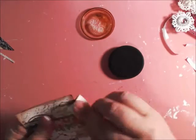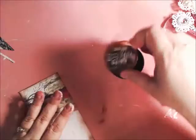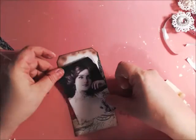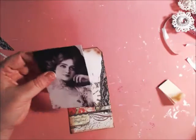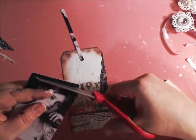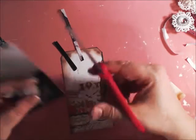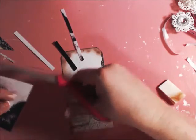Then I'm just going to brush it on there, just like that. Now I've got this beautiful image of a vintage lady and I'm going to cut this down — way down — because it's just too big for the tag. And I'm just fussy cutting it.